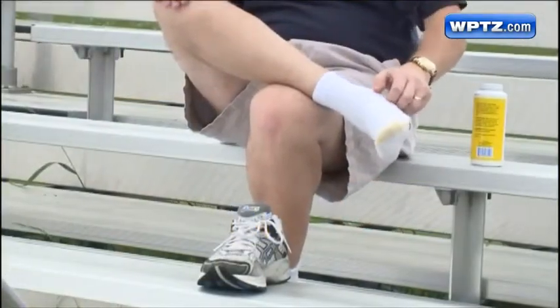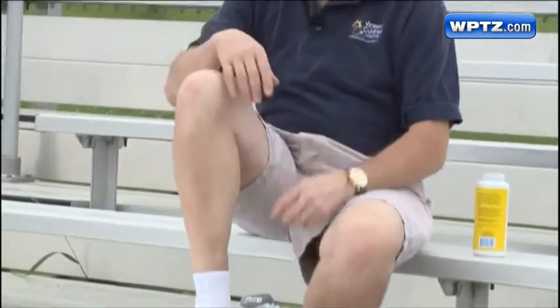With so many kids playing sports nowadays, parents have been itching to ask me what they need to do about their child's athlete's foot. Well, I don't want to be a heel on this one, so let me provide some information.